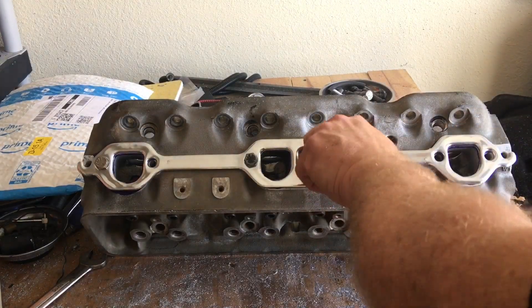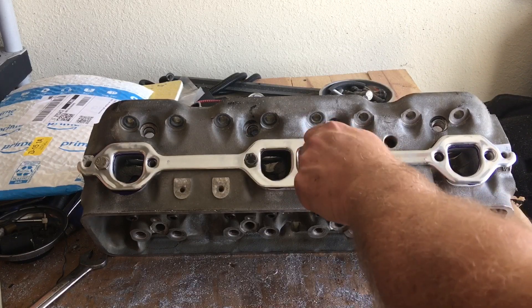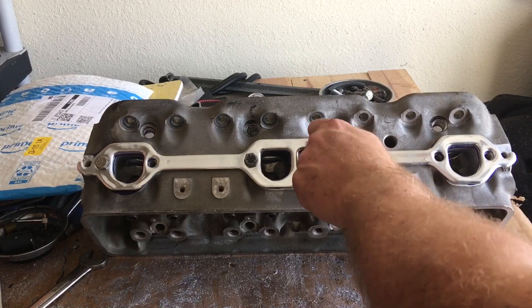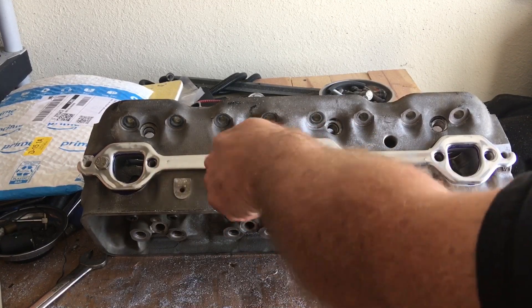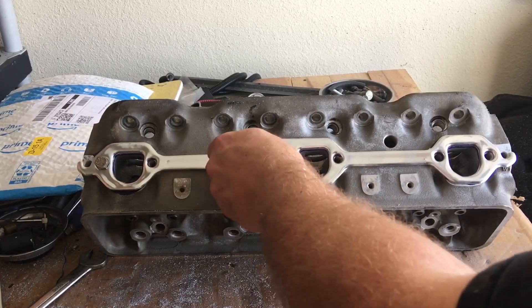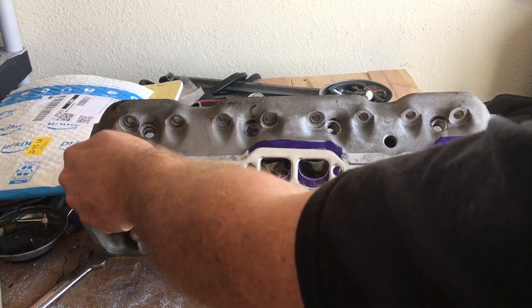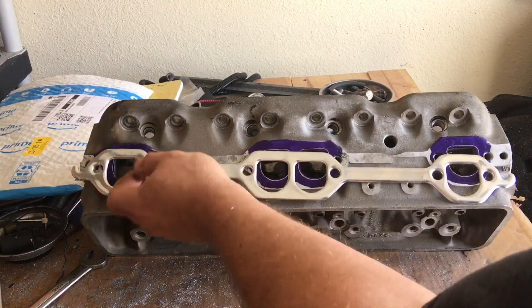Now keep in mind, you're not going to be working very much at all on the floor of your port. You're going to be working your roof and your walls or your sides. I put a scratch mark on the bottom or floor of the port mostly just as a reference point to do my blending and my cleanup — just port texture cleanup.